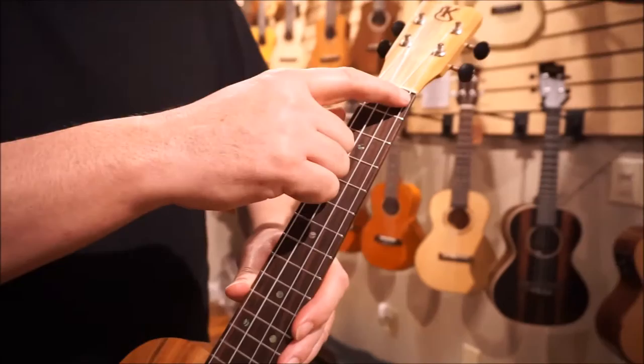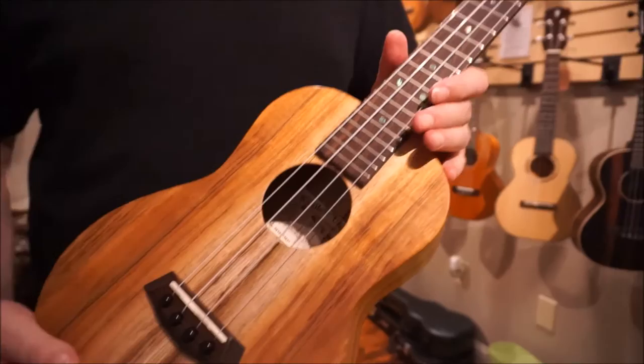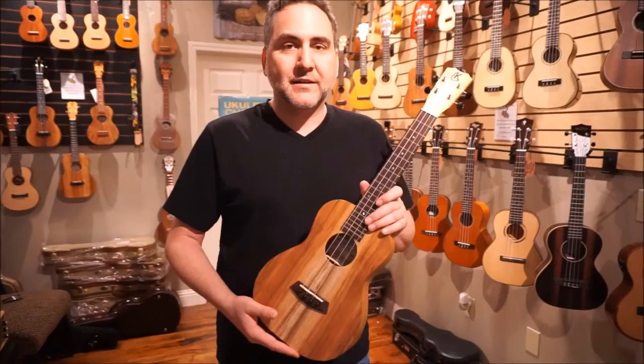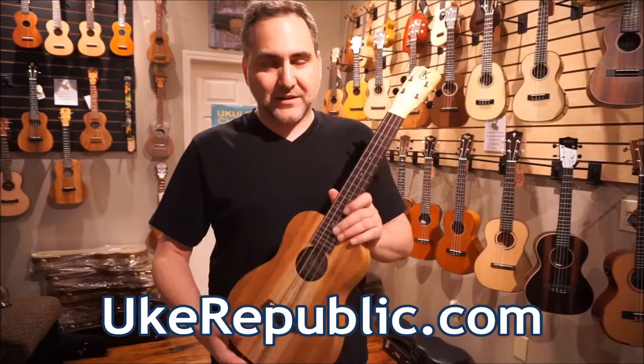The nut width is also one and a half inches, so a little more room for your fingers in between the strings when you're making those chords. Really excellent sound, and we really appreciate you watching this. Come and check out Kanilea Ukuleles at your favorite place for ukuleles, ukrepublic.com. Thanks so much for watching.